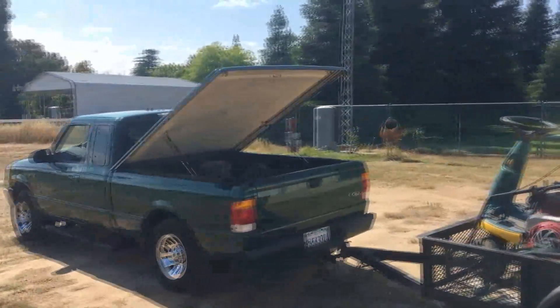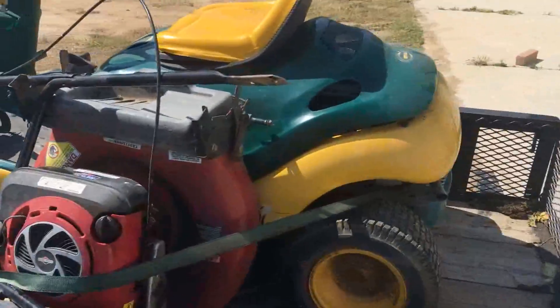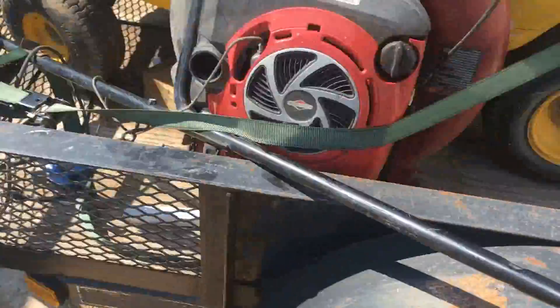Oh guys, it happened again. Went and picked up some more mower stuff. Got two pushers, a yard machine's yard bug rider. We can start with the pushers first.